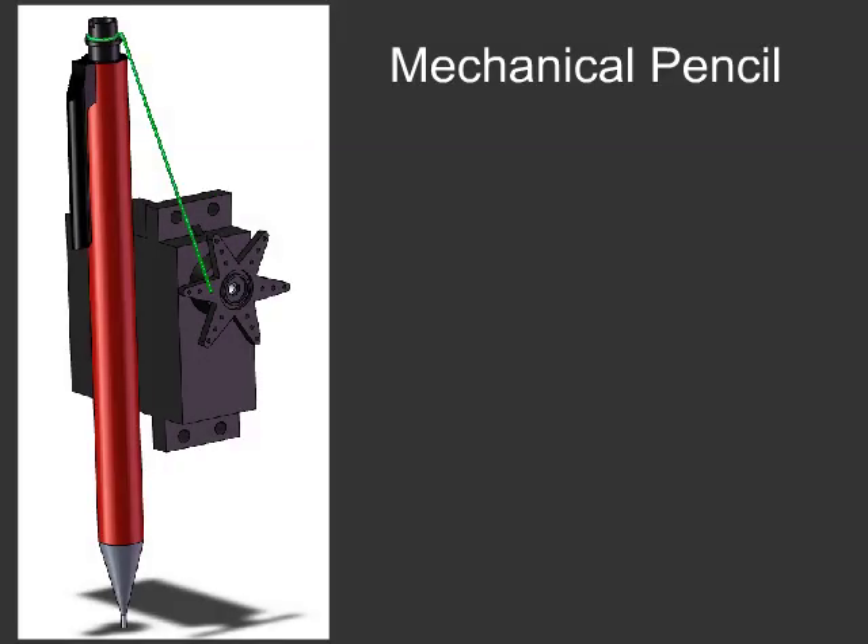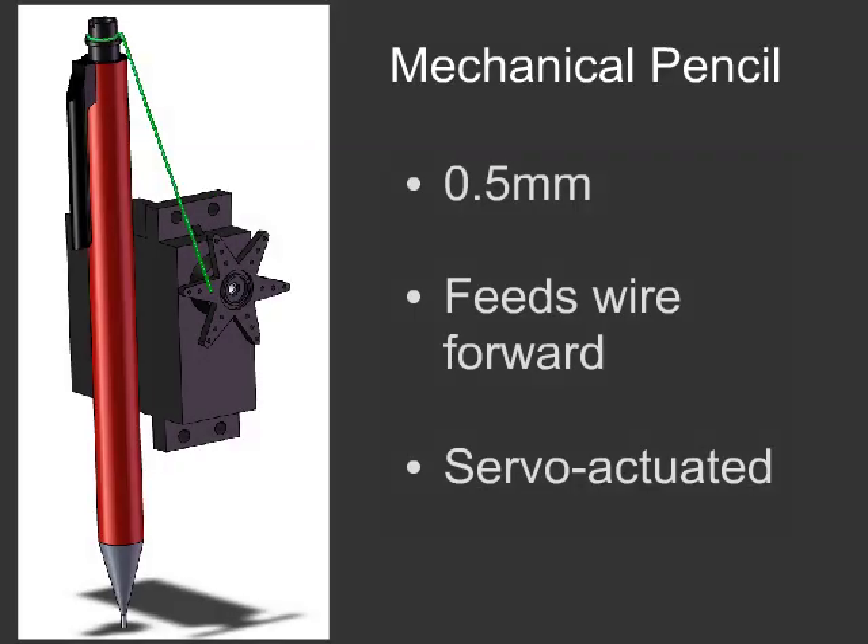The final design of the wire printing mechanism is composed of three parts, starting with a mechanical pencil. We used a standard half-millimeter pencil to feed the wire forward from the spool before it's bonded to the plastic. The pencil is actuated by a servo motor, which clicks it by pulling on a stiff cord.